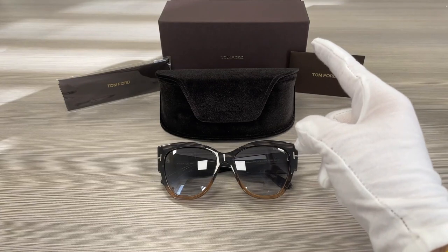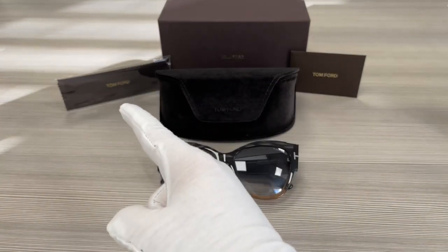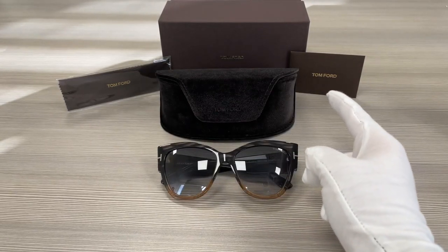Up here we have the Tom Ford gift box, a case to put your glasses in, a microfiber cleaning cloth, and an authenticity card.